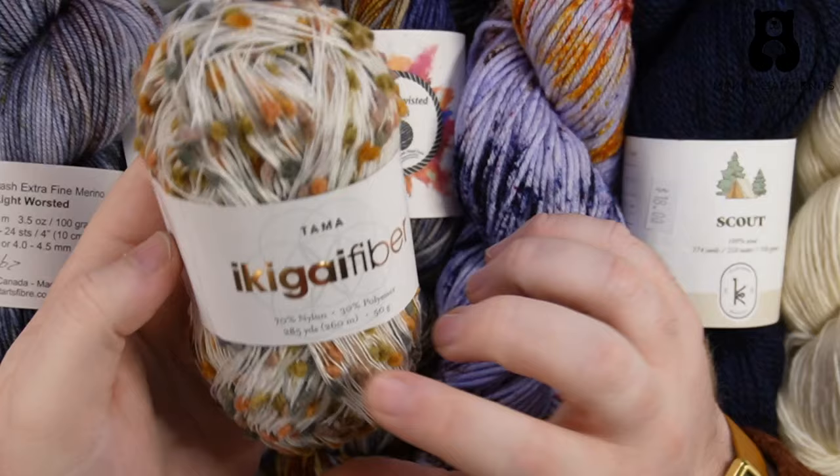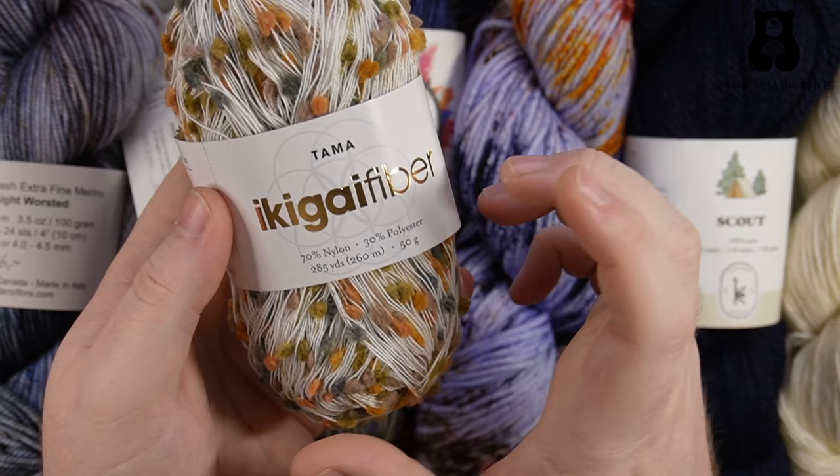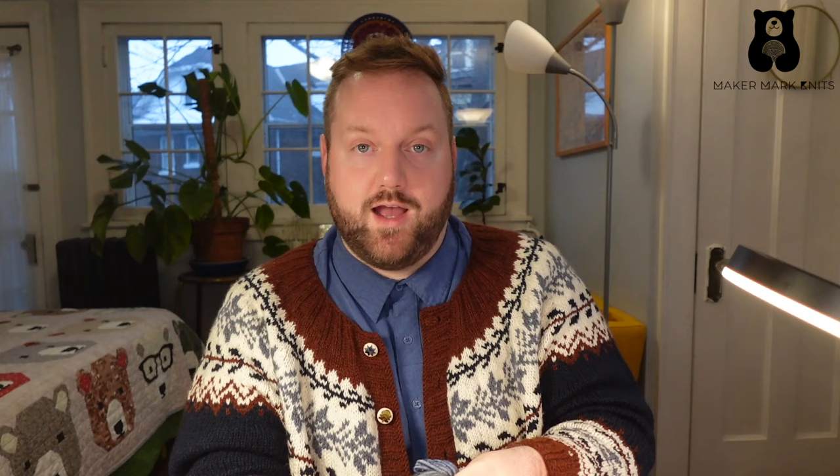Now that we've looked at this large range of yarn weights, let's talk a little bit about the fiber content. I've used words like acrylic and wool, superwash, non-superwash — so what does all of that mean? Any of these fiber weights can come in a variety of fiber contents. This lace weight runner from Ikigai Fibers is made up of 70% nylon and 30% polyester. This DK weight from Ancient Arts is made up of 100% superwash extra fine merino. With a superwash, that's telling us it is wool, but it's safe to go through the washing machine and it can handle some heat and agitation.